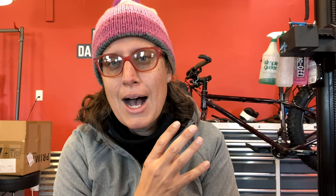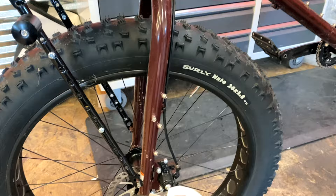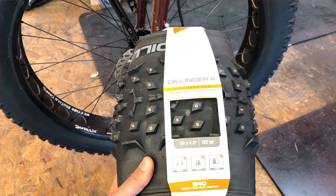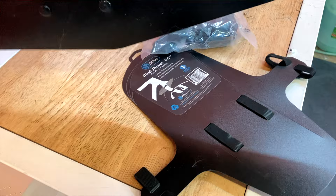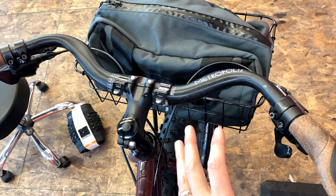So today I am switching out my stock tires, which are Surly Nate 26 by 3.8, to a 45 North Dillinger 4 tire with studs. The other thing I'm going to be doing is adding fenders because we get a lot of freeze-thaw slushiness. I'm also switching on a handlebar to be a little bit more leaned over and aggressive — here's the Metropolis FSA handlebar. I love this handlebar for everyday city biking.